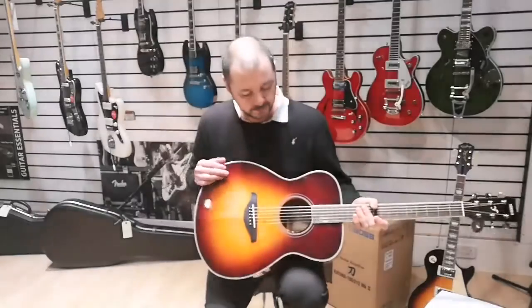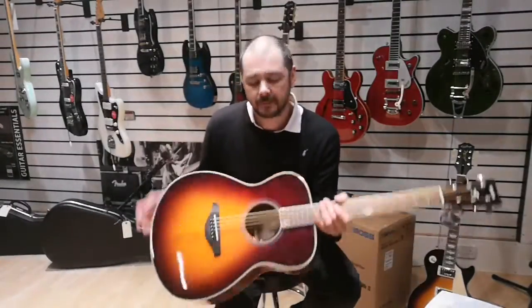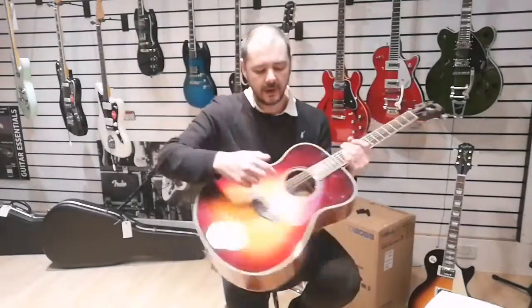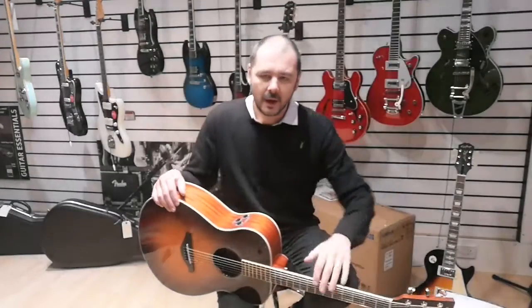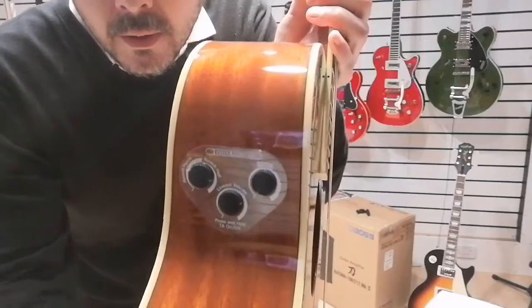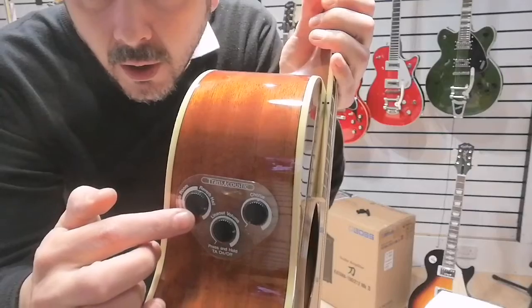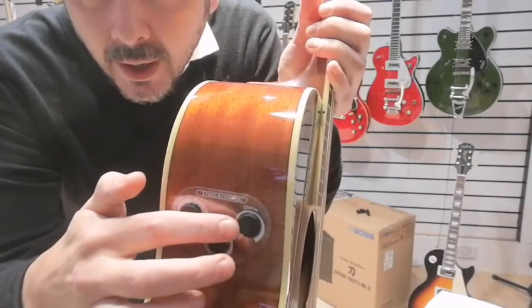Now the pickups — what we've got inside on the back is what's called an actuator. It's a magnet and a coil; you play the strings and it makes it vibrate, which creates a sound. You have volume control, reverb with hall and room settings, and a chorus.